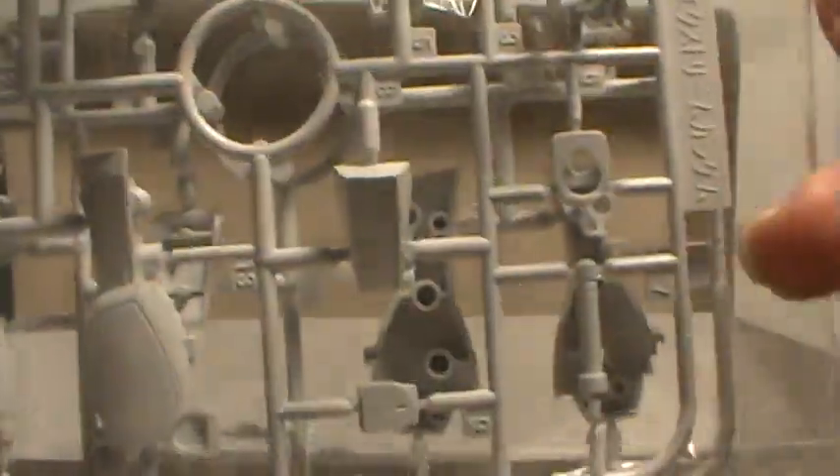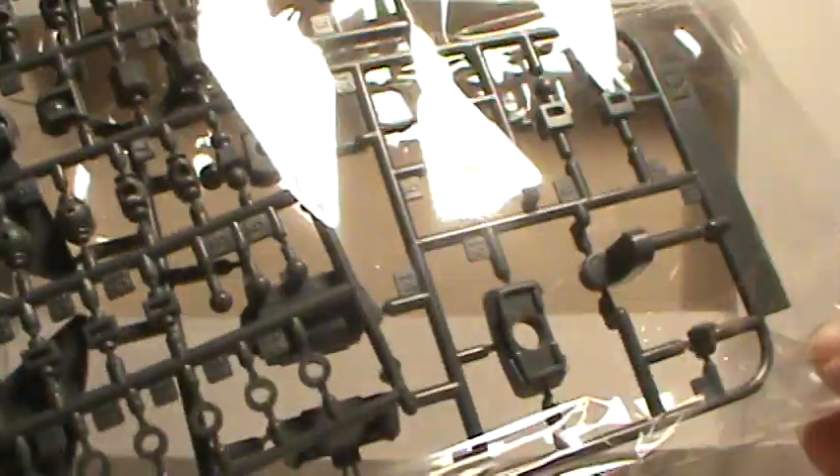There's more white parts, mostly the legs and other bits of armor. And finally we have poly caps and the tree with the rifle on it, and some more inner detail parts.